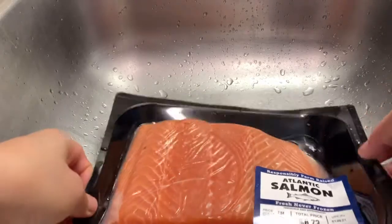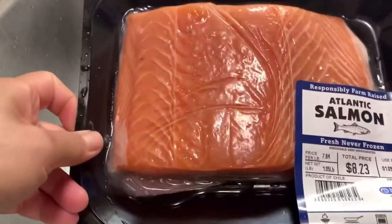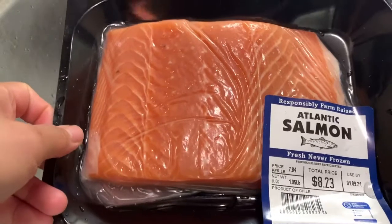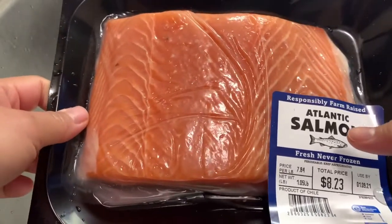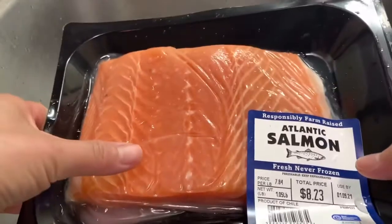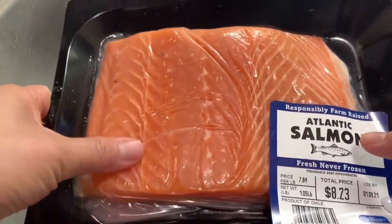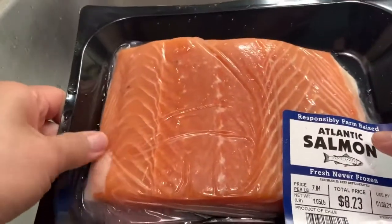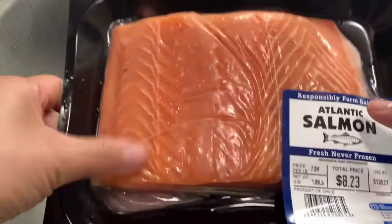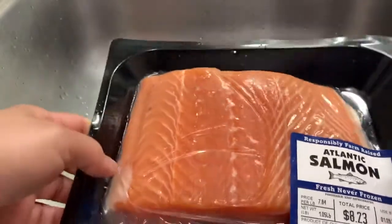Hey guys, so here we go. I have a salmon here ready, so I'm gonna bake it. I only want a portion of this salmon — this is Atlantic salmon — so I'm gonna bake it and I will show you how to bake it. It's really easy guys, so let's start.